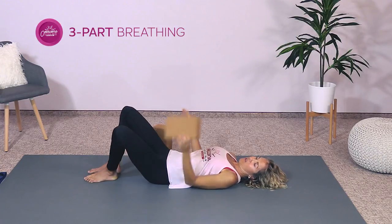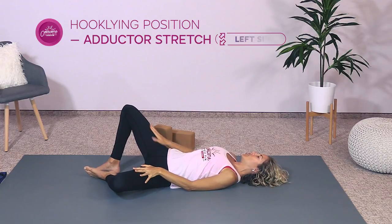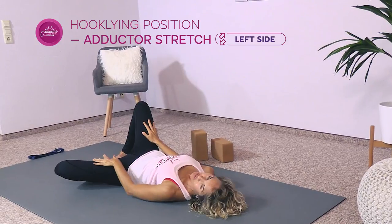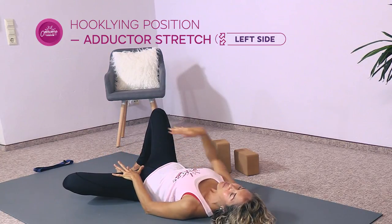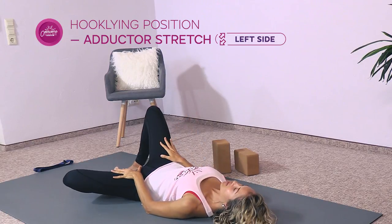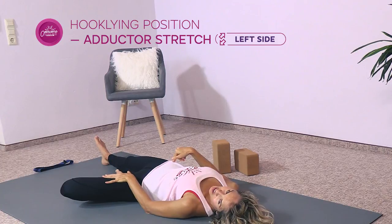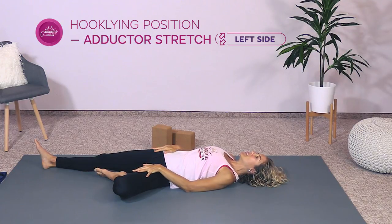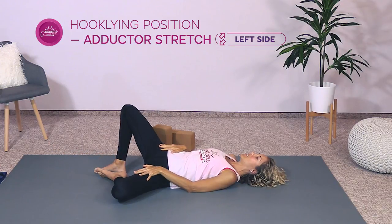Go ahead and remove the blocks from the sides if you had them there, and we're going to drop the left leg out to the side. The right leg can stay bent up. Place your left hand on your left inner thigh — feel that gentle stretch of your groin area. We're going to hold these first few stretches for about four to five breaths. If you'd like, you can straighten the right leg out. When the right leg straightens, make sure the hip spike — the anterior superior iliac spine — stays down. If your pelvis tips when you straighten that leg, it's better to keep the knee bent.